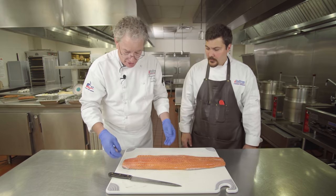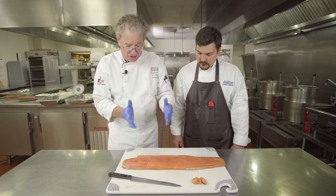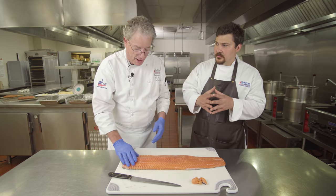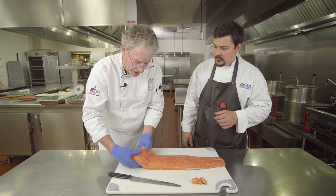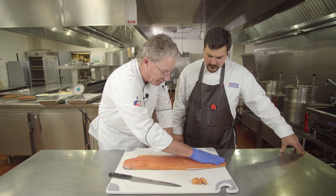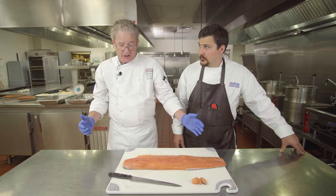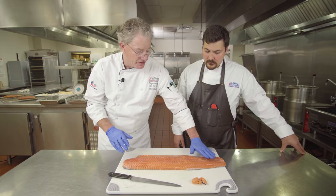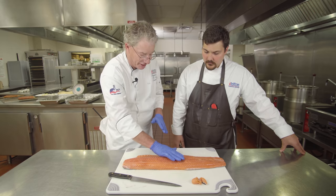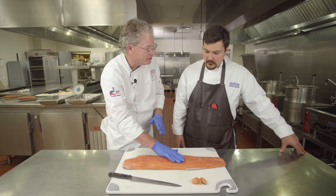We're going to get rid of the belly fat and section these out so they're about two to three pounds each. The reason for sectioning is the thickness of the fillet — it's really thick at one end and really thin at the other. If you cure the whole fillet, the thick end gets under-cured while the thin end gets over-cured and dries out. Sectioning to roughly equal thickness means you hit that sweet spot throughout.